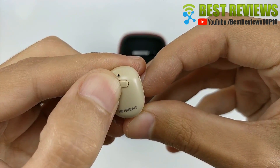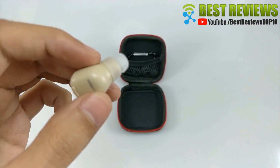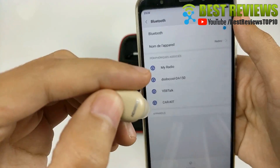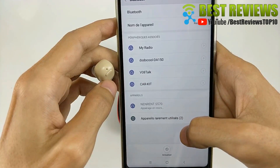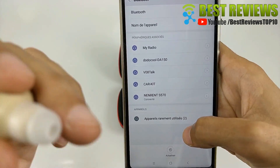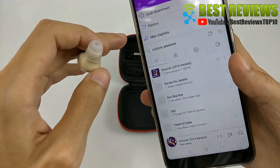4. Perfect compatible. The S570 comes with one Bluetooth earbud with two ear tips. Clear HD audio for listening to audio books, podcasts, and Netflix. Decent for music and calls. The S570 is compatible with most Bluetooth enabled devices such as laptops, tablets, and smartphones.